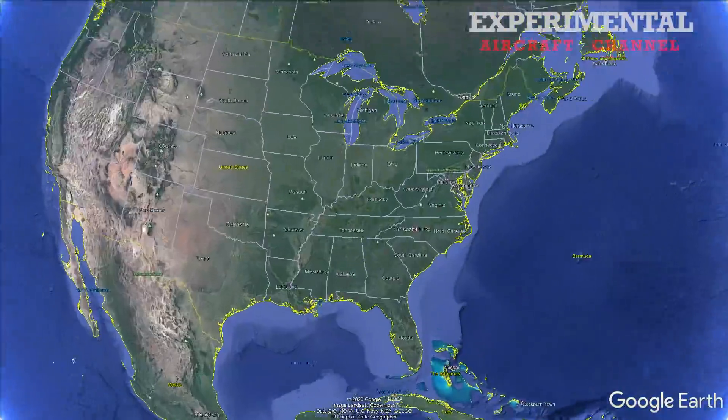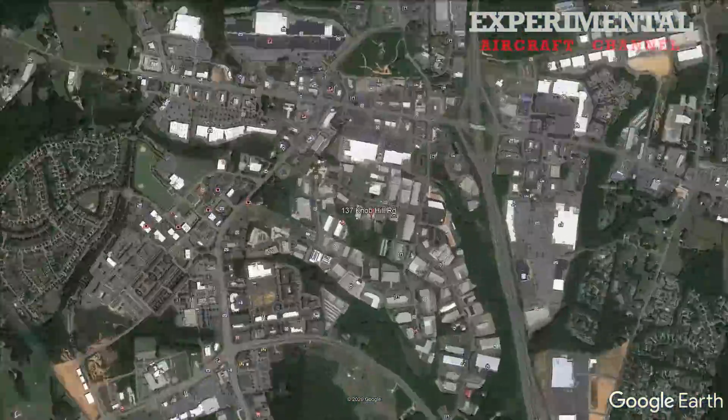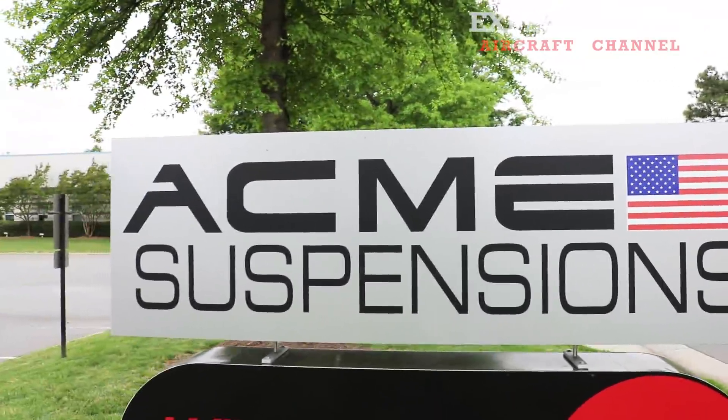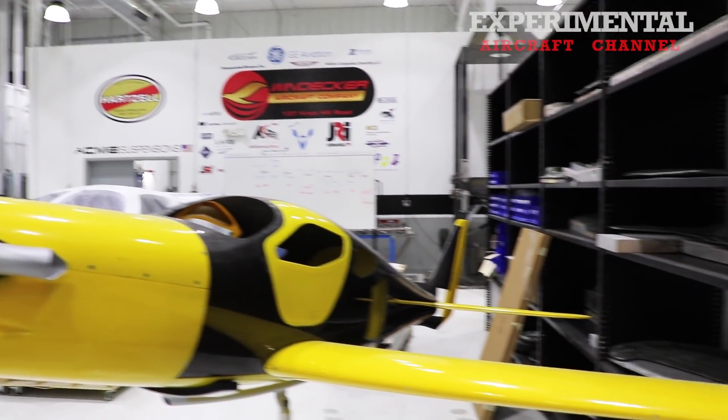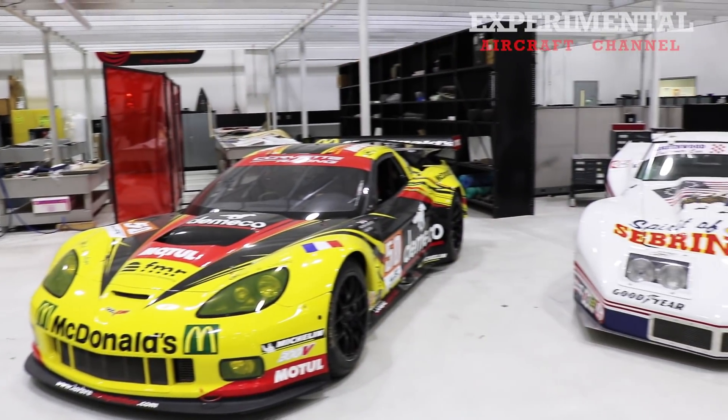Welcome to the Experimental Aircraft Channel. Today I am just outside of Charlotte, North Carolina. I visit with a company called Acme Aero. They make suspension systems and many different components for aircraft, and they come from the racing industry. I give you a full shop tour coming up right now.